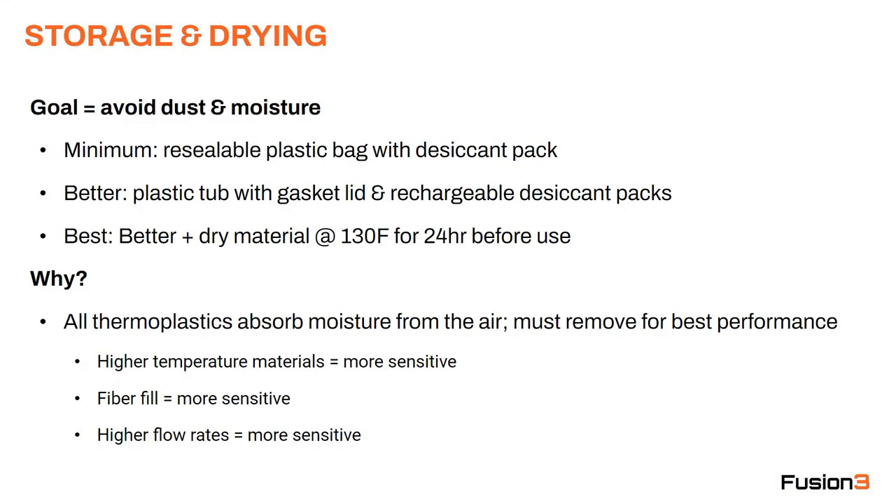Storage and drying. Our goal when storing materials is to avoid dust and avoid moisture. At minimum, materials should be stored in resealable plastic bags with a desiccant pack. Better is to get a plastic tub with a gasket lid and rechargeable desiccant packs that you can dry out and reuse. The best tactic is to store them in plastic tubs and also dry the material at about 130°F for 24 hours before you use them.